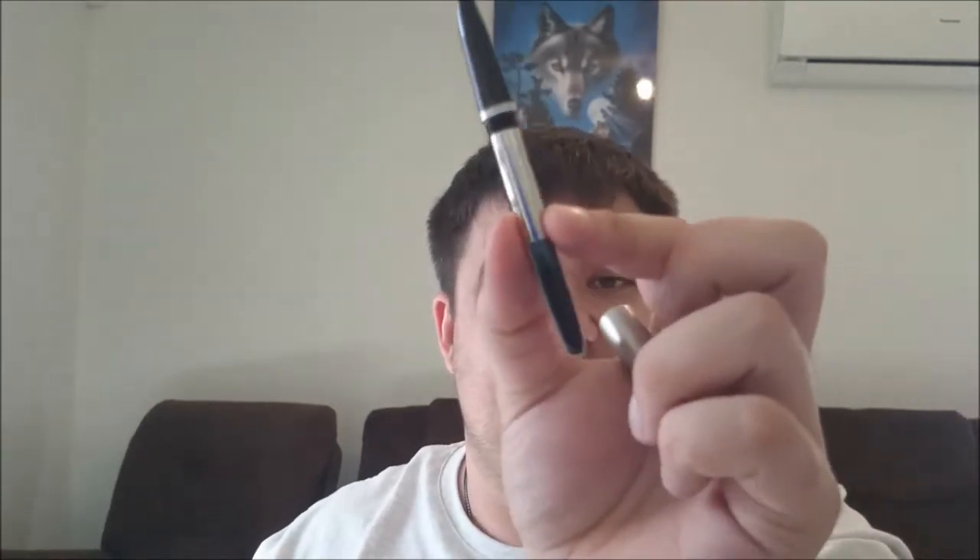Obviously this pen's been restored and is in pretty good condition. At the moment you can see ink sloshing around in there. These pens are fairly common — you can pick them up unrestored for quite a cheap price and you can get them restored fairly cheaply as well.